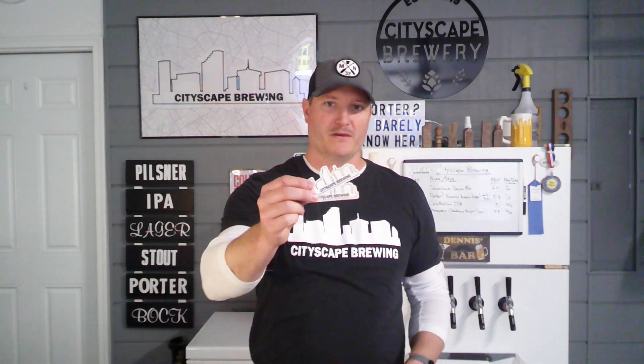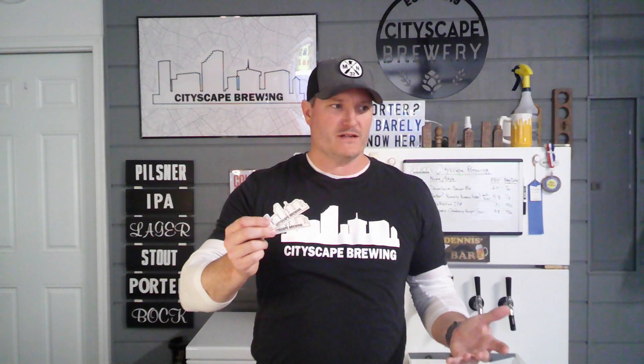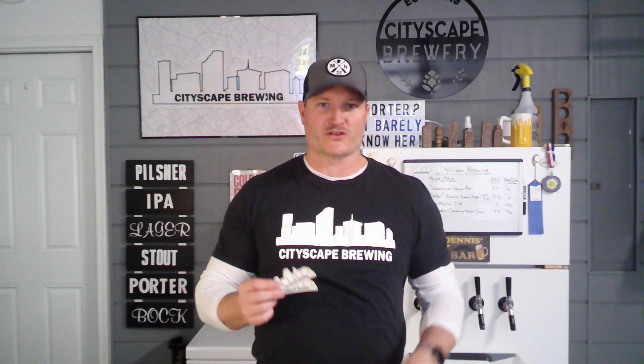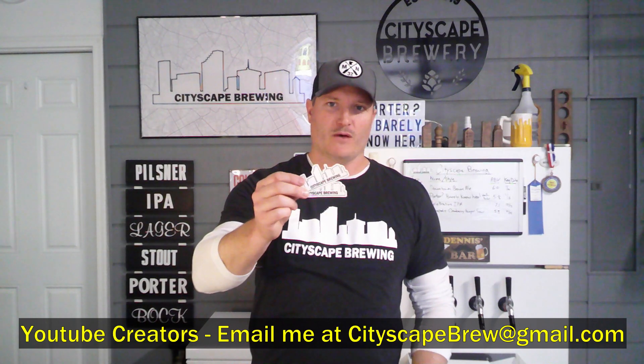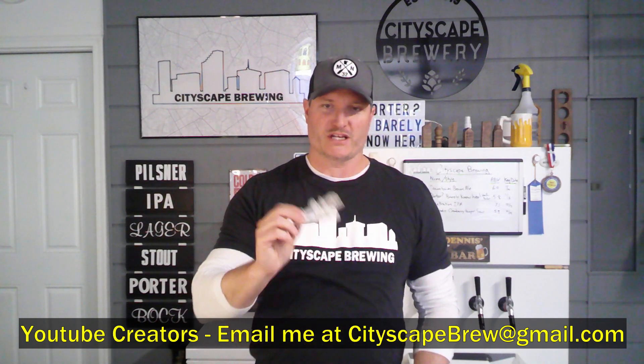In turn, I threw him a couple of our Cityscape Brewing stickers in the mail. I thought that'd be a great idea to post on my page as well. So if there's someone out there that has a YouTube channel or just another channel they want to promote and send a sticker, I'll throw it on my keezer and give you a shout out on the page, and I'll send you a couple of my stickers in return.